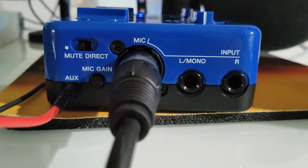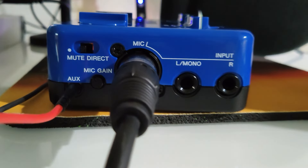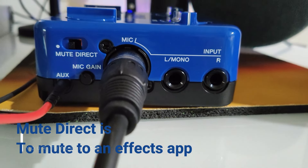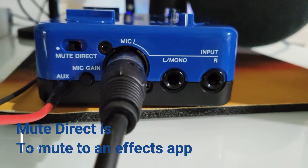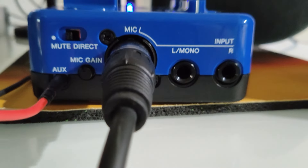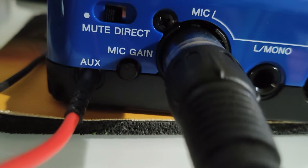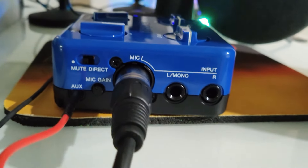On the other side of the unit you have a mute and direct switch. The monitoring comes on when it's slid to mute; the direct side doesn't give me any direct monitoring. Then we've got a mic gain switch, so there are three different ways to adjust the level here.